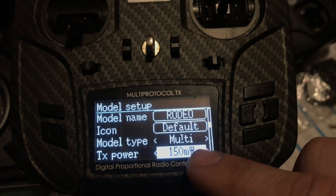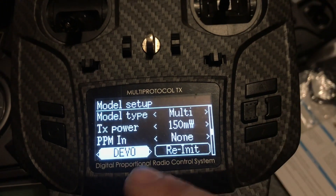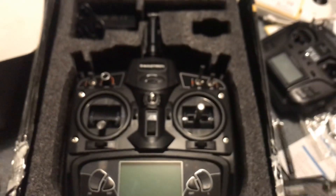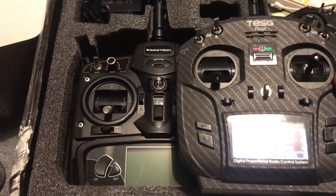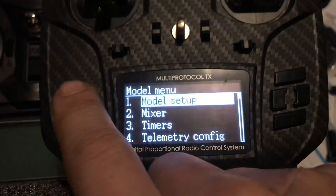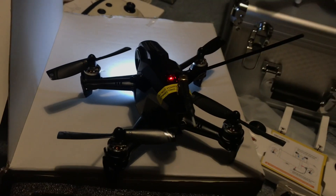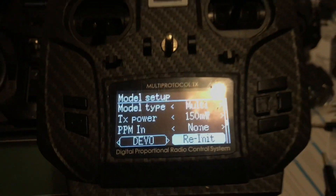Then you would make TX power 150 — there's no reason not to go all the way up. Higher milliwatt power means better range. Then go down here — it's Devo. You want this on Devo. This is a Devo controller. It's labeled Swagtron but this is essentially a Devo controller. So get back to model setup. That puts it in bind mode because you've already pressed the button on the top next to the red light. All you have to do is hit re-unit, which is basically bind, and then you're good to go.